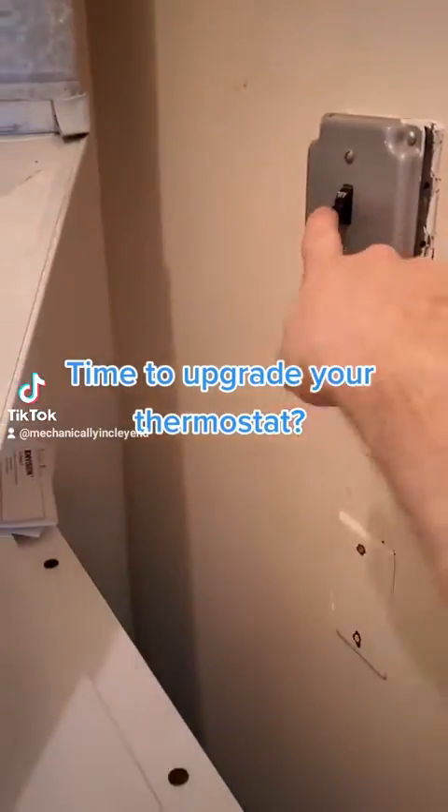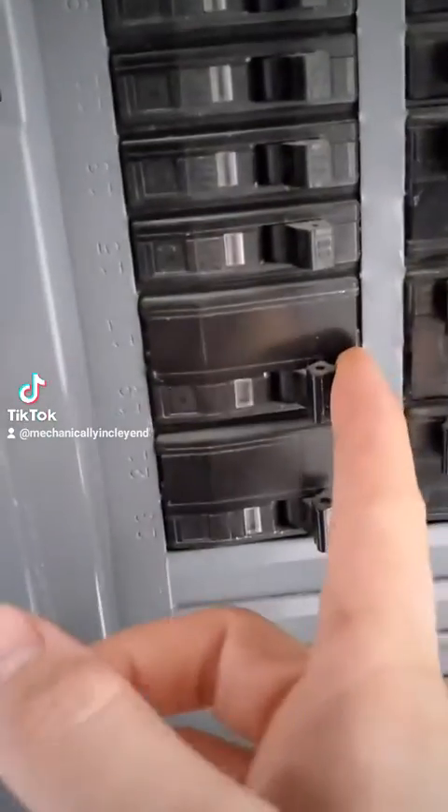If you want to save electricity and improve your quality of life, consider installing a programmable or Wi-Fi thermostat by Honeywell.